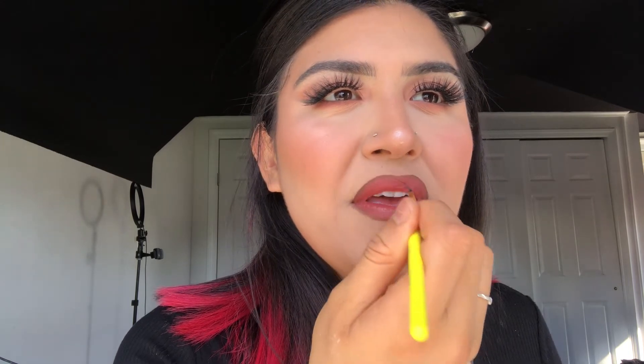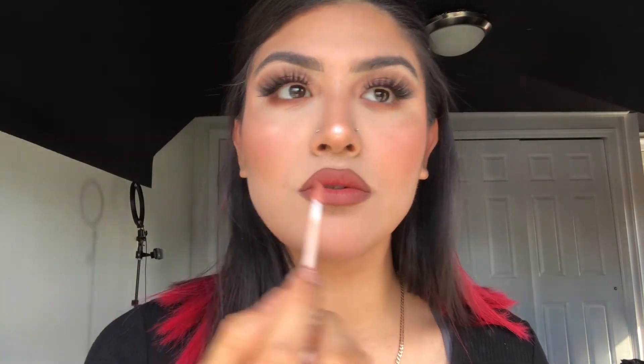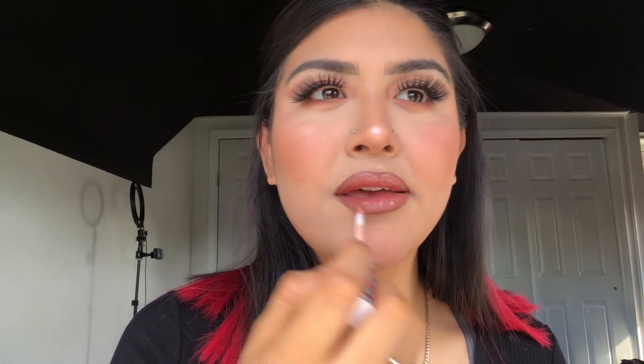I can't find the shade right now, but I'll leave it in the description down below. I'm going back to that brush and just blending both of the colors together so it can create an ombre effect. To tie everything together, I'm going to be topping it off with a gloss — it's the Wet n' Wild Lip Gloss in the shade Featherless.